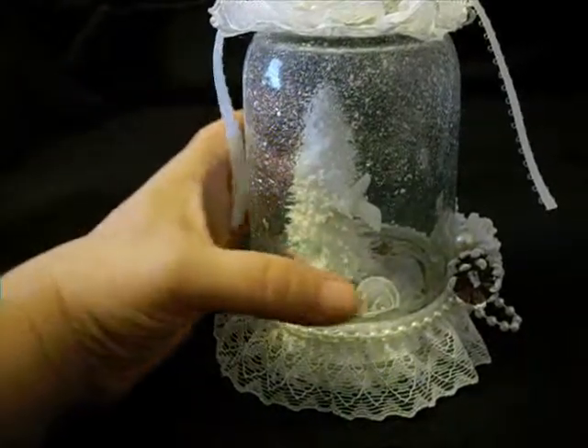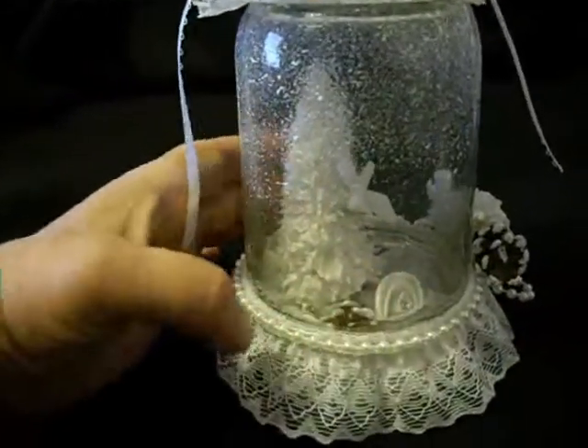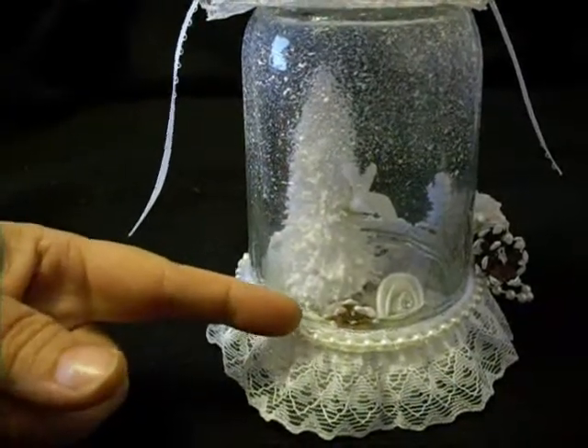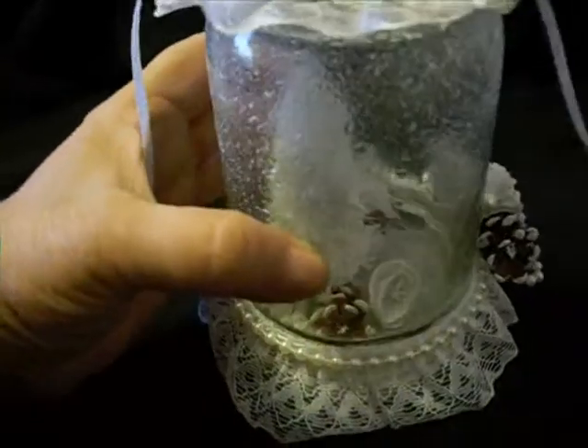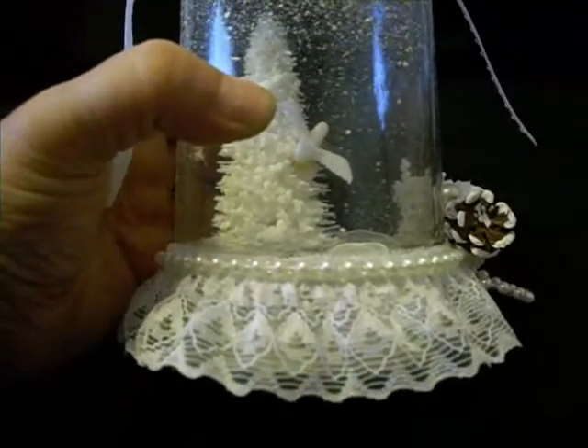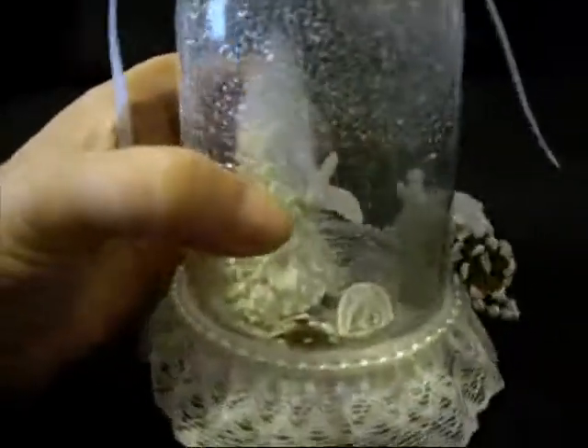I learned a lesson making this one: I should have made my base higher up inside the jar, because at eye level you really can't see anything.